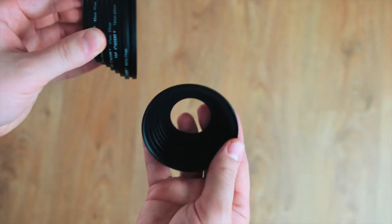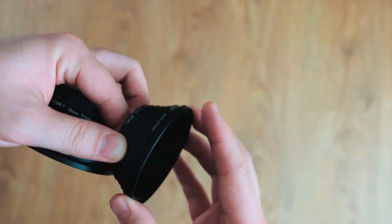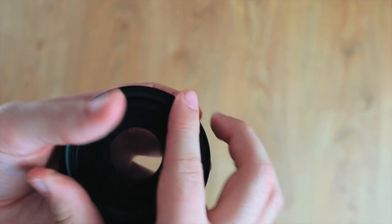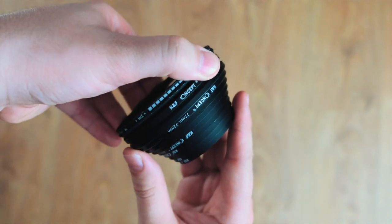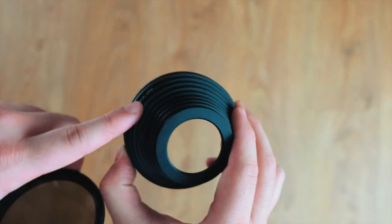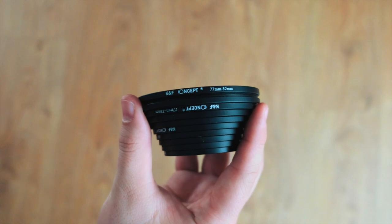These are step-up and step-down rings used to connect filters to your lenses. The idea is that you buy a larger filter and use the step-down rings to add it to your lens — saving so much money rather than buying separate filters, forking out about £10 for these instead. Definitely worth it, definitely recommend it.